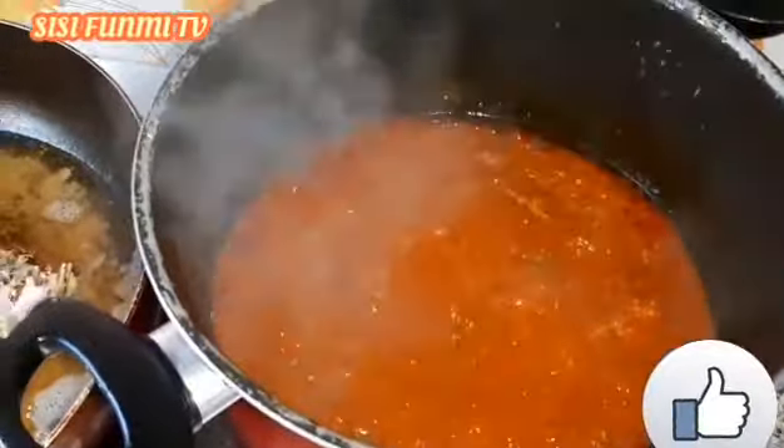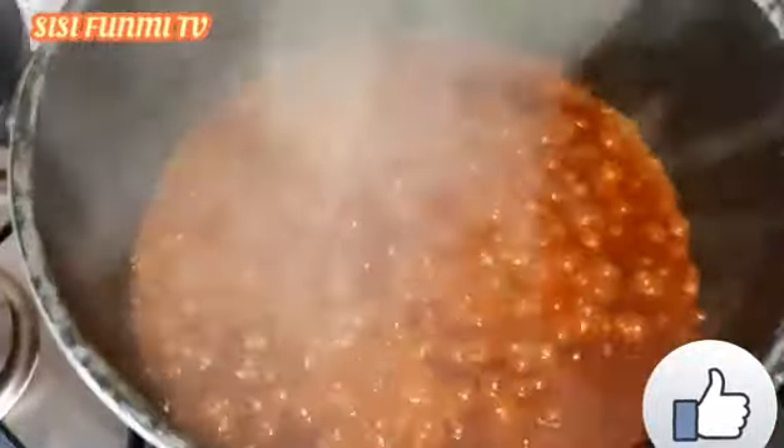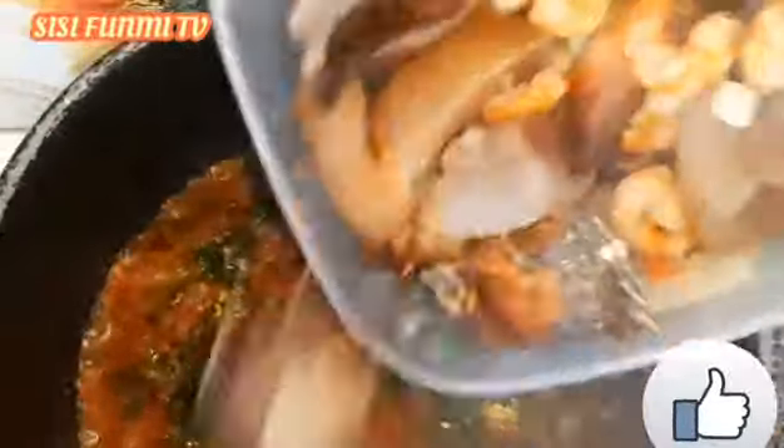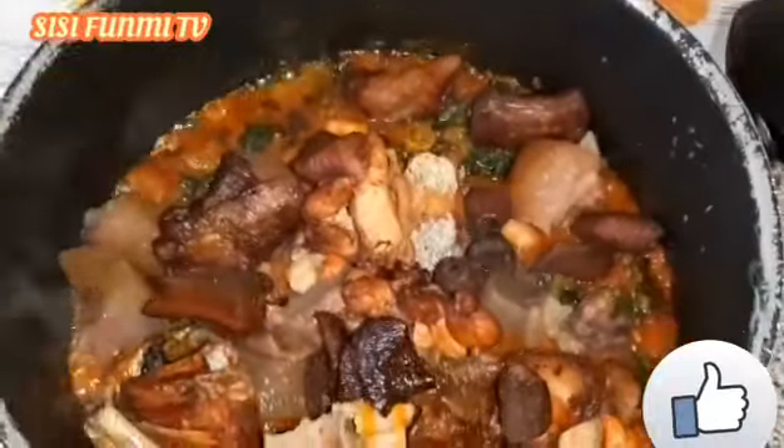Don't forget to taste. Don't forget to taste for salt. I'm adding my spinach now. Just leave it for three minutes so it heats and mixes everything inside — and the crayfish.